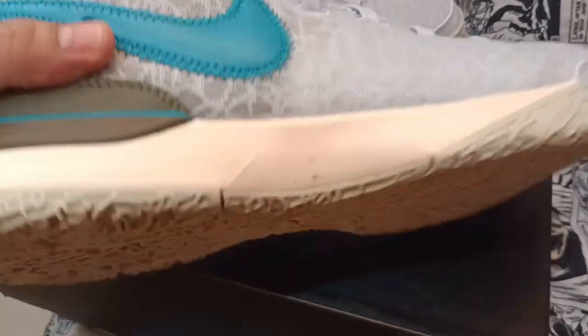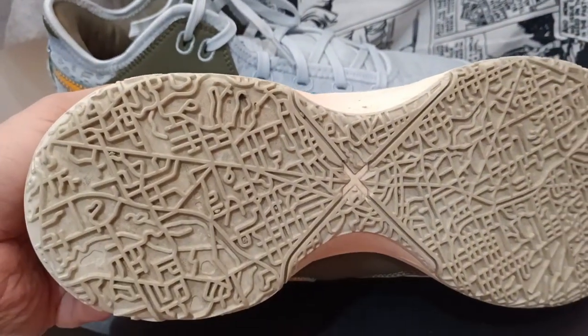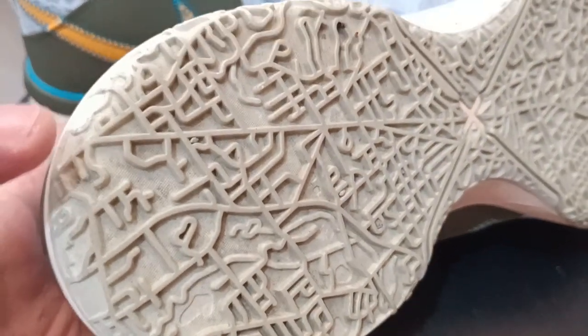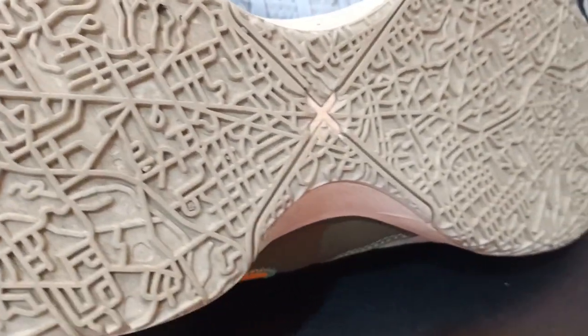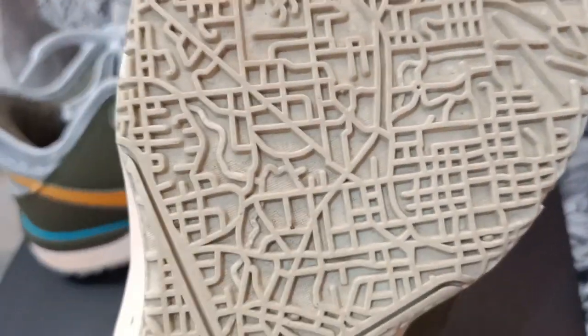For the soles, you have these Akron map-inspired soles. Grip-wise, this is great because of the grooves in it, and there's no issue of stones getting stuck.